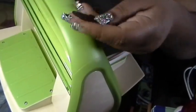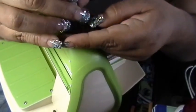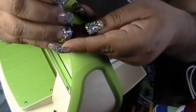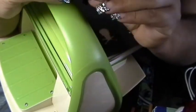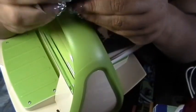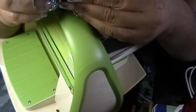And cut it out. Then you take something pointy just to poke it out. I'm poking out the little pieces — the nose, the eyes. And you should have it like this. Then you just poke out your piece.